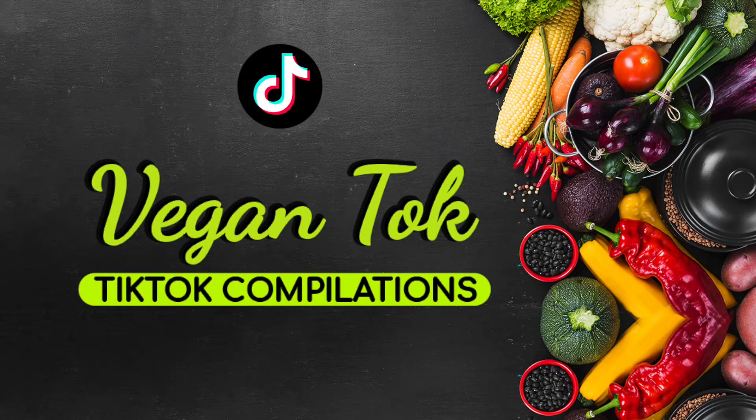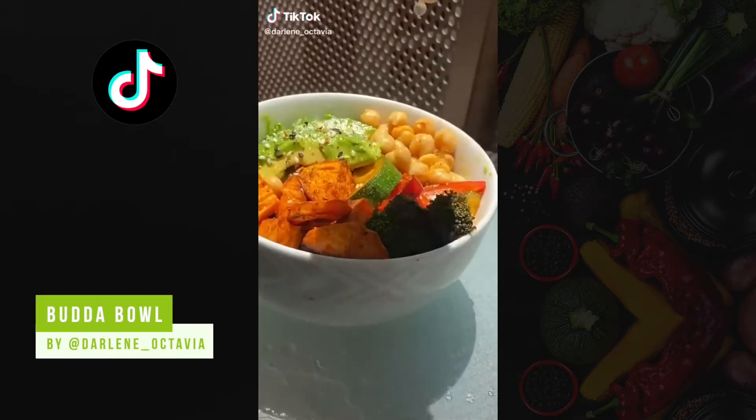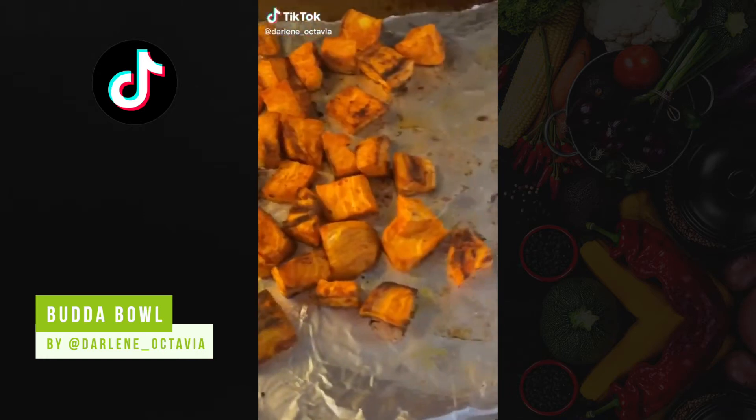Vegan! Hi my lovelies! Let's make this quick delicious Buddha bowl. Chop, season and roast some sweet potatoes.